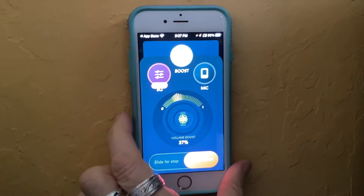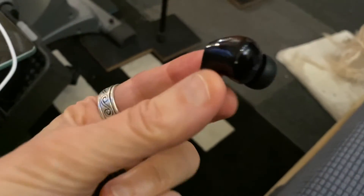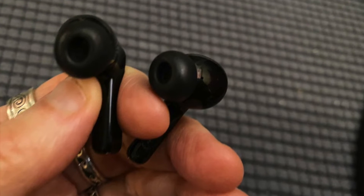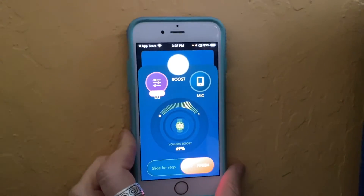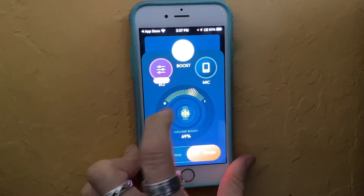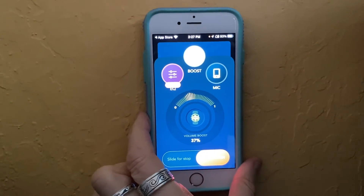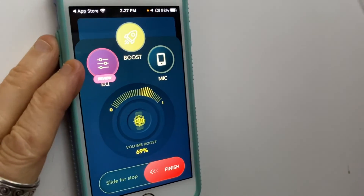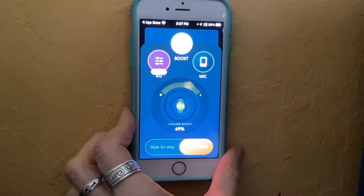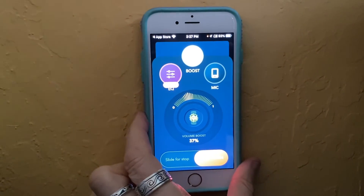Basically, you launch the app and give it permission to access the microphone on your smartphone. Then connect it to a pair of Bluetooth headphones — the best ones to use are earbuds that block out the ambient sound in the room. Then hold your smartphone against a wall, window, floor, or ceiling. These apps can amplify the sounds inside your walls. Just adjust the volume, and you can hear mechanical sounds, bass, airborne noise, or whatever else might be going into or out of your building frame.